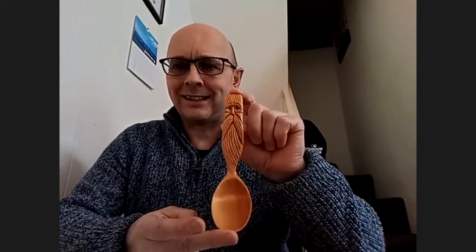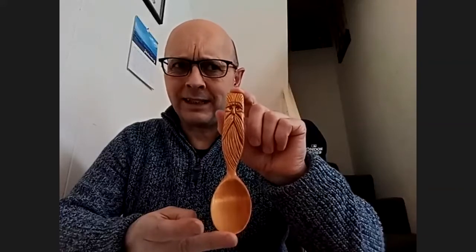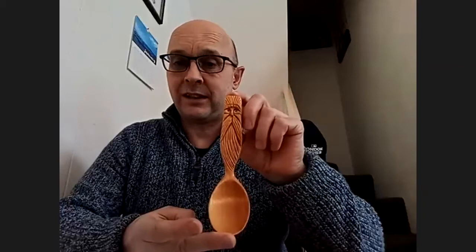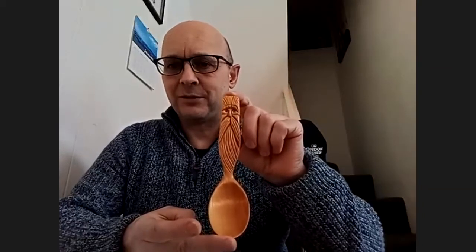That wood spirit is spectacular. One of the first things I started carving many years ago was wood spirit faces, so I love it. I love doing wood spirits and green men — I started with a book by Harold Enloe and got a lot of these ideas from there, then thought I wonder if I could incorporate that into a spoon.